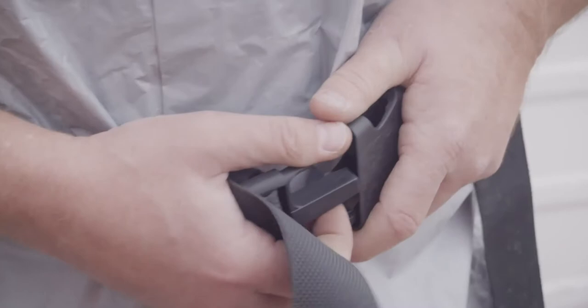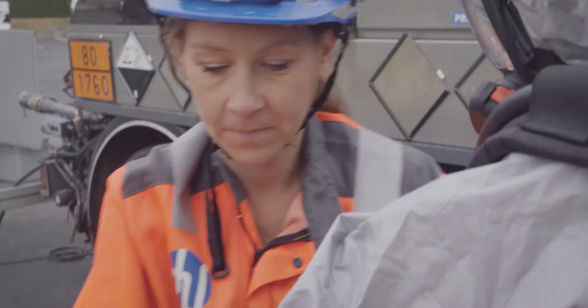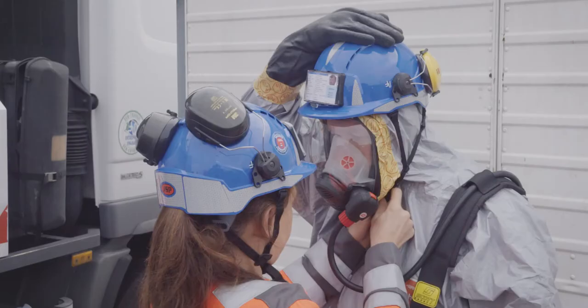Fasten the harness belt. Put the chemical protective gloves on after having put on the thumb loop. Allow your colleague to seal the gap between gloves, boots and mask with chemical protective barrier tape. You can fold the tape at the end to ease the doffing process.